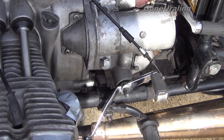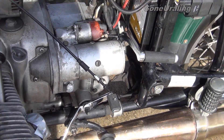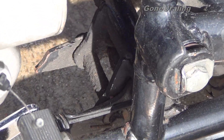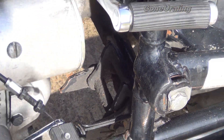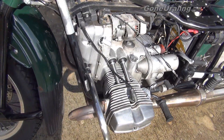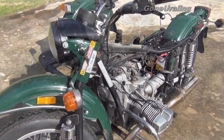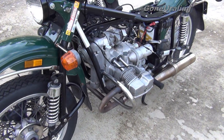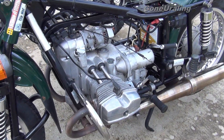We still don't have the carburetors back on yet — that's taped off so we can wash it good. You can see there's just a lot of dirt, buildup, and grunge we're going to have to scrub and brush out of it.